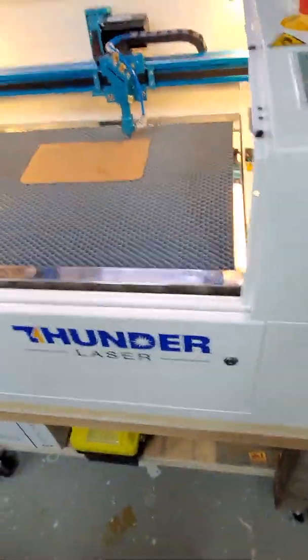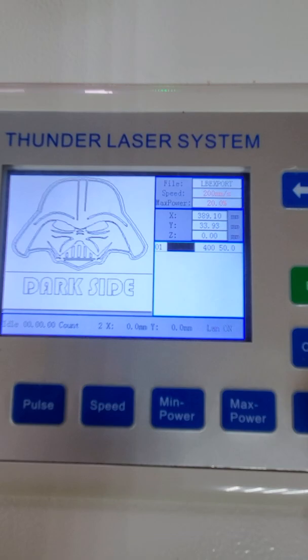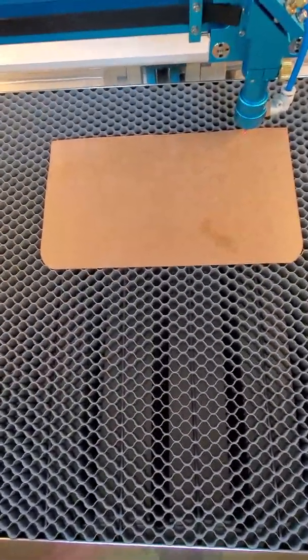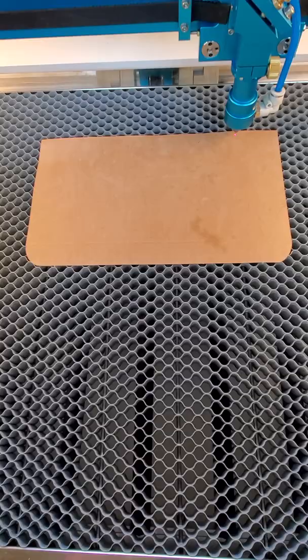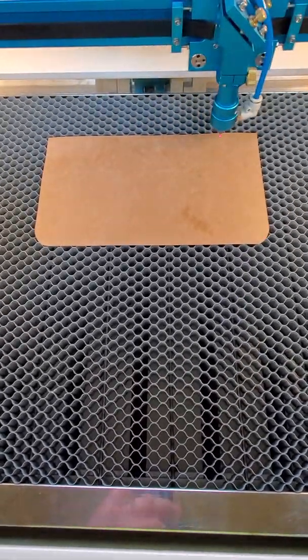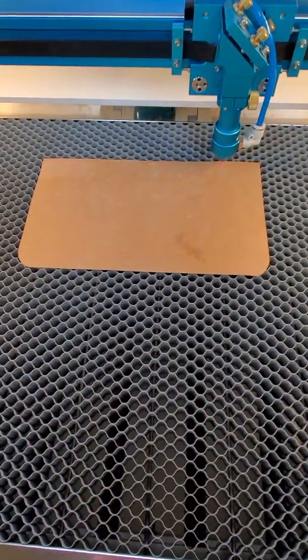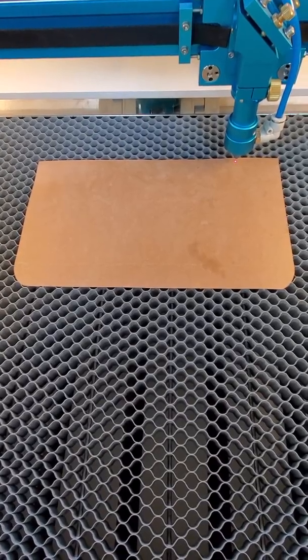Alright everybody, now we're over to the Thunder Laser. Again, I want to show you we're running the same file, 400 millimeters a second, 50% power. We're going to see what this one does and how it handles the acceleration and deceleration. We'll make a decision once this is done to see which one turns out better. If everybody's ready, I'm going to go ahead and frame this, make sure we're good. In case you're wondering, the lid is open — I disarmed the door open switches so I could run this with it open. Not advised, do it at your own risk, but you can do it. Anyways, here we go.